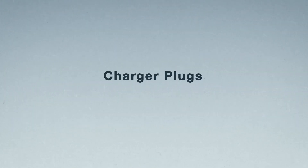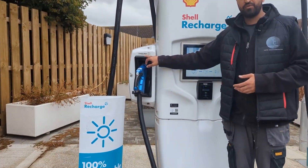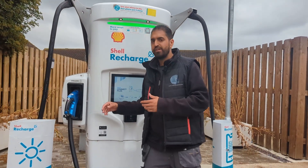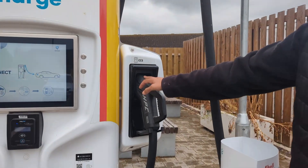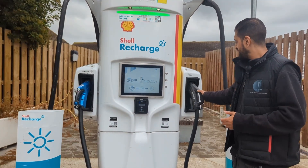Normally when you pull up you'll have two options. You'll have this side which is called the CHAdeMO — I'm not going to talk about this too much because a lot of cars don't use it. The majority of cars are going to use the Combined Charging System, so let's have a quick look at the plug.